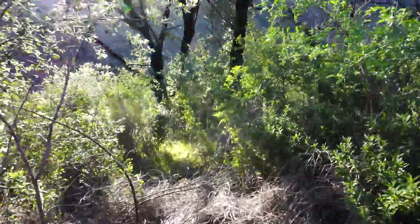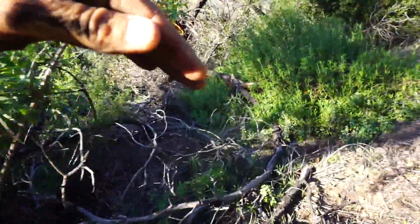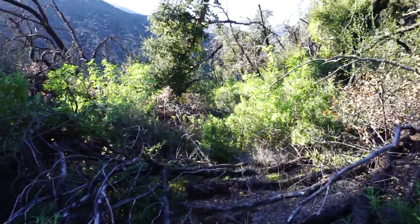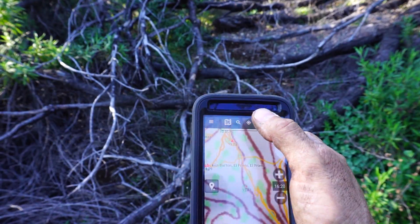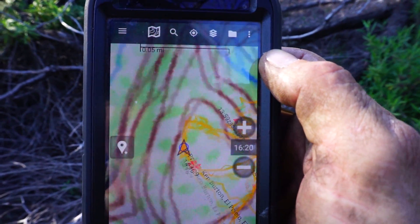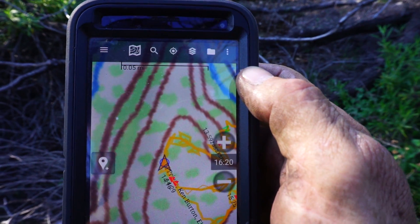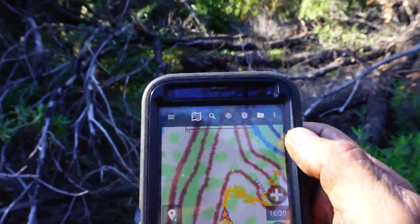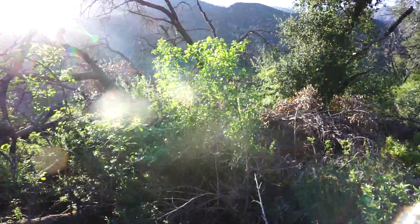Now I've lost my next ribbon already — that's how thick it is. I think it was actually over here. I've got to pull out the GPS again. Okay, so that's where we are, on the trail. You can see my track from all over the place, but then I'm following the trail now. There's my next ribbon right there.